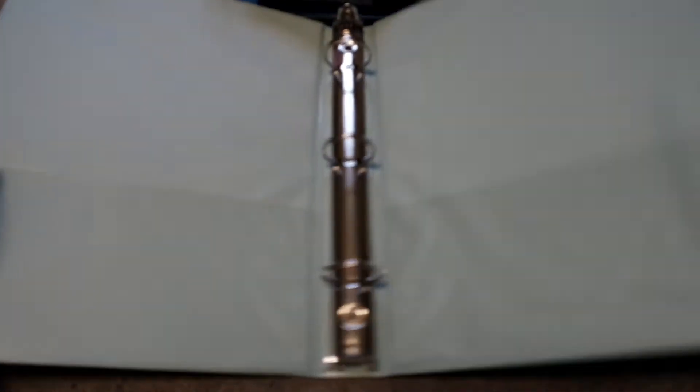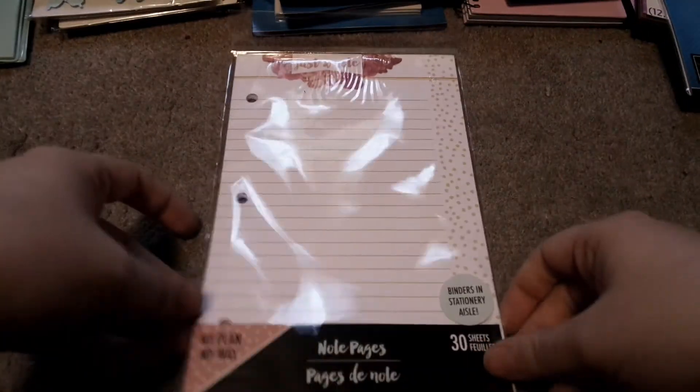We have this one-inch small binder — three rings. This is the last one and there are some dirty spots, but I can just take a wet wipe and get it clean. I bought this because I'm going to be doing a DIY planner that you can get from the Dollar Tree.